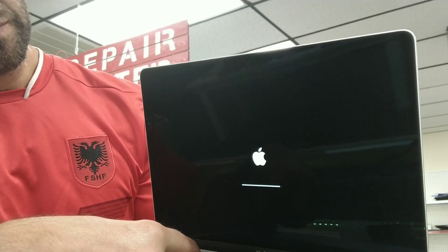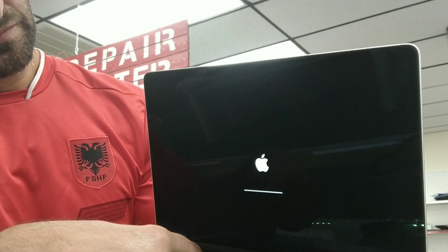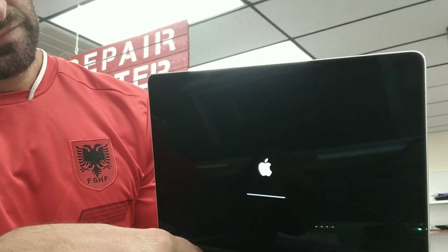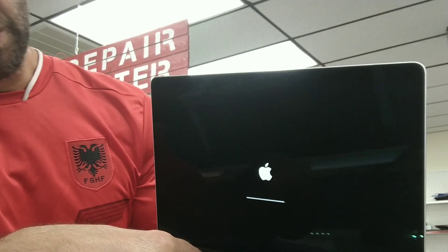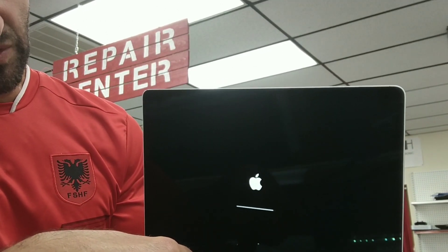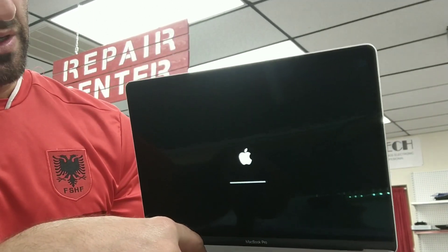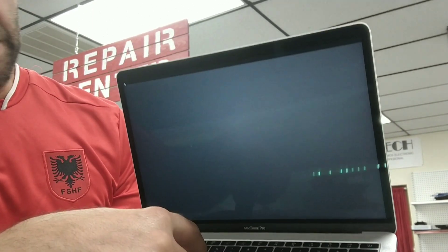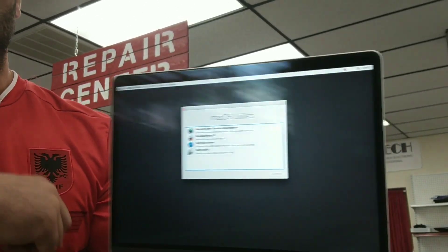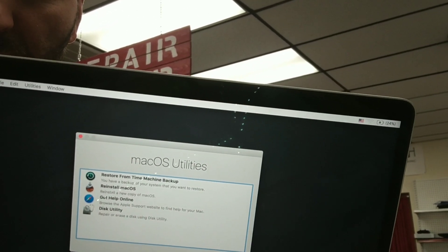Just keep holding. This is live, so I'm doing it as you can see — this is not prepared. And there you go, so that's where your next options are.